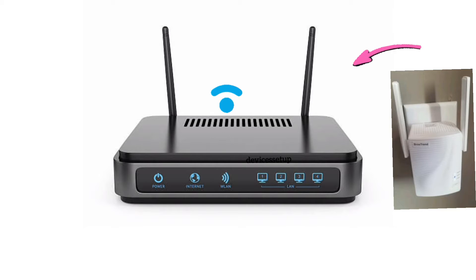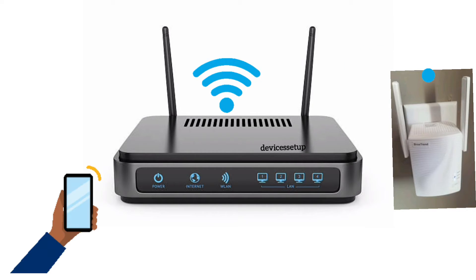If yes, then try plugging the extender a bit closer to the router, like within 5 to 10 feet of range. Now try to connect your laptop or phone to the Browstrand extender network and check if you still have the issue.